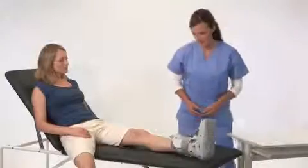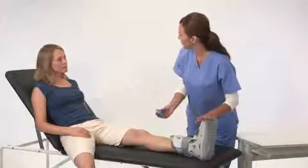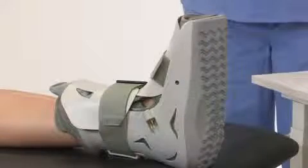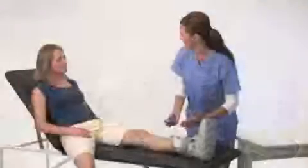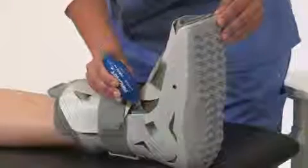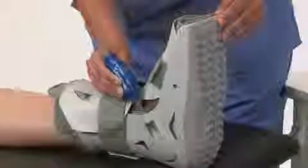Since the SP walking brace air cells are initially deflated, you'll need to inflate them. Start with the valve on the inside of the leg and then follow with the valve on the outside of the leg. To inflate the air cells, simply insert the inflate tip of the hand bulb into the valve and squeeze until the air cell is snug.